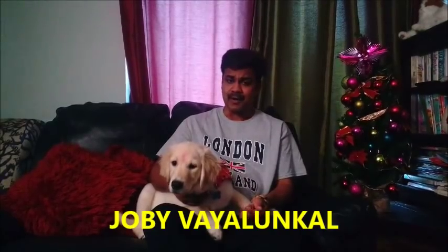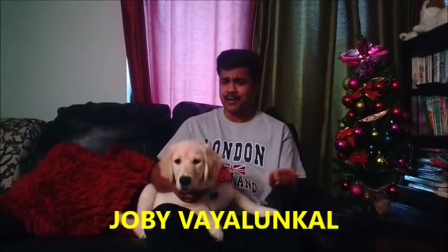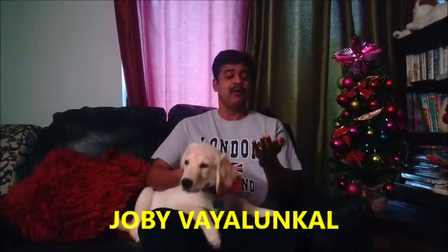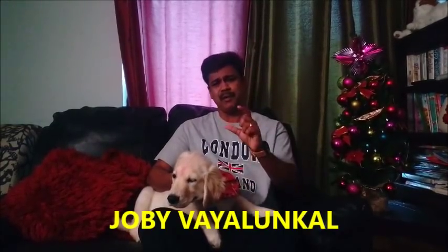Hello everyone. It is a Christmas day, ready to get a Christmas day gift. I bought a Christmas morning item from the shopping list. I have a price range of different varieties.